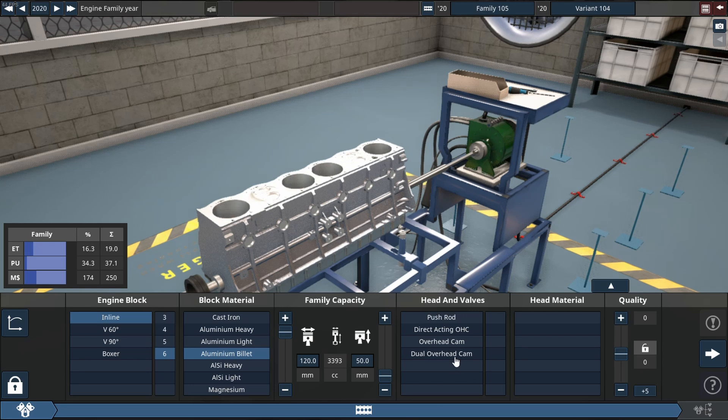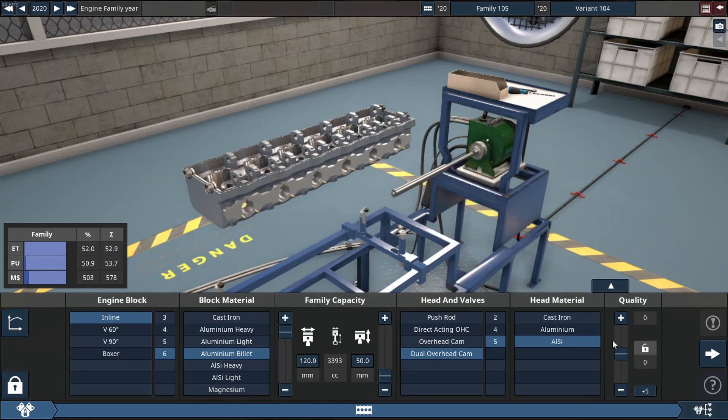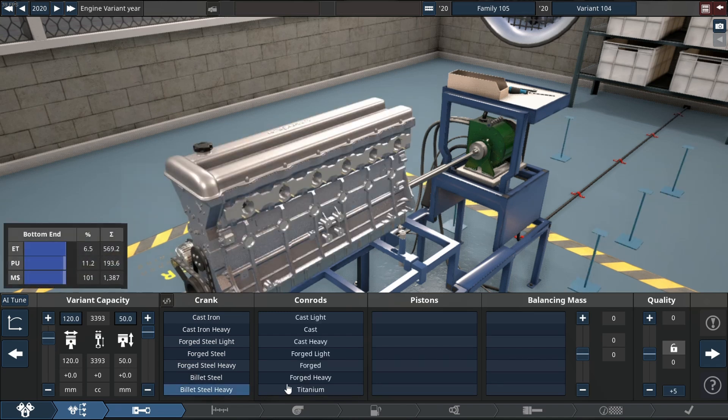Let's see if we can make an inline-six engine that can make well over 4000 horsepower with a relatively small displacement.